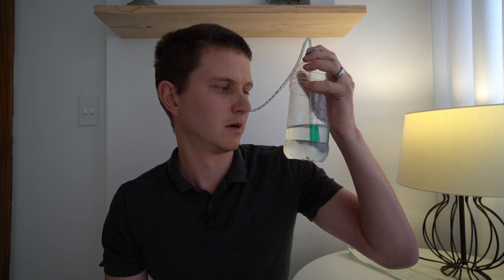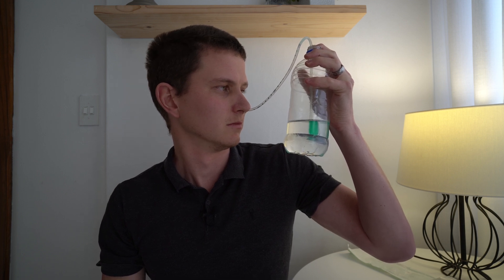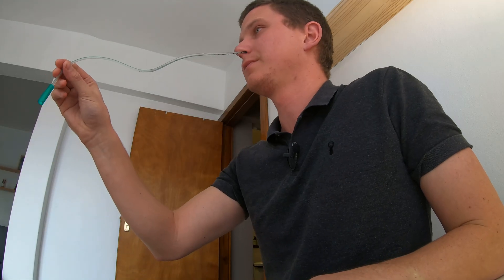I can siphon water into my stomach through the tube — it's very uncomfortable. There we go — I'm going to take it out now.